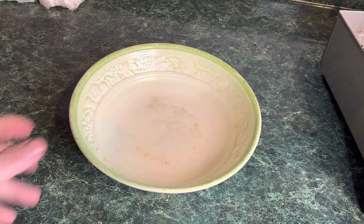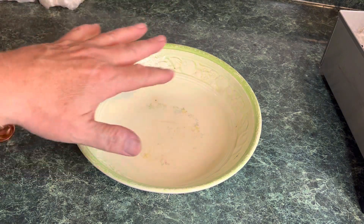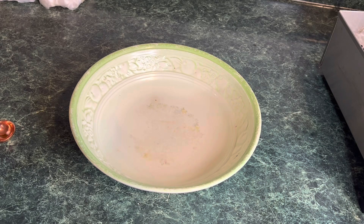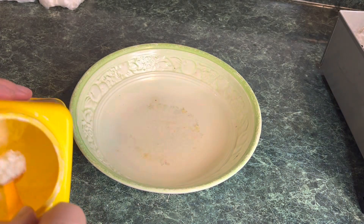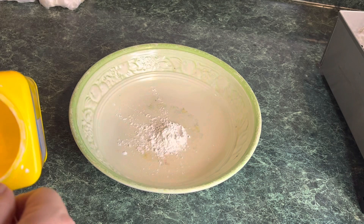For our dry rub, we want to get a good wide bowl with easy access. We're going to start putting our ingredients in. Now, for our dry rub, we don't really have exact measurements, so we're just going to wing it — wing it for our wings. First thing, we'll take some cornstarch — about two teaspoons of cornstarch.